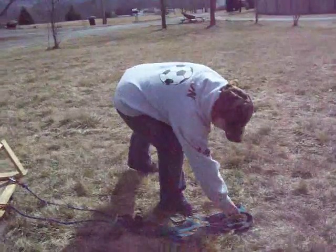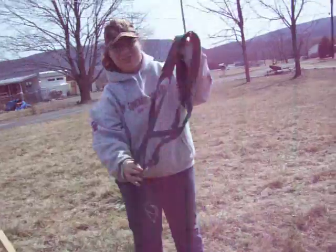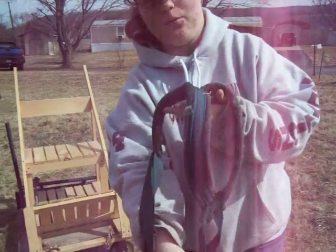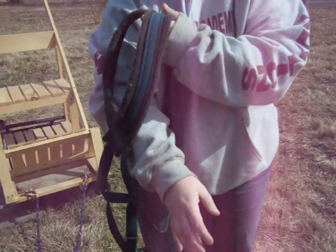We're going to come over here where we have a harness, which is the only one I have. His head is going to go through here, his legs are going to go through here, and his other legs are going to go through here.